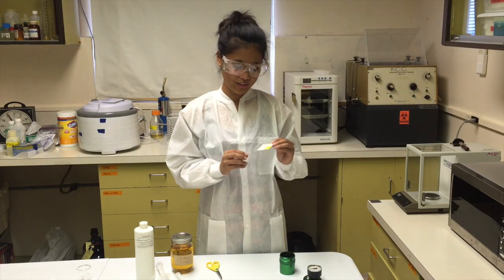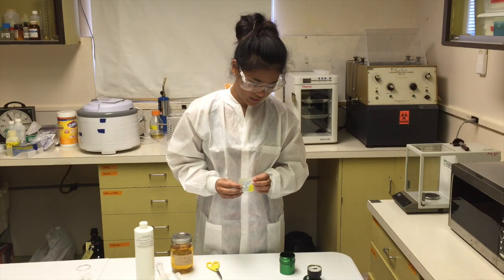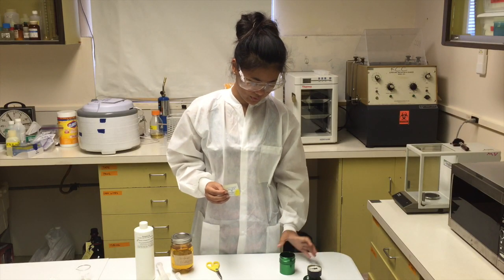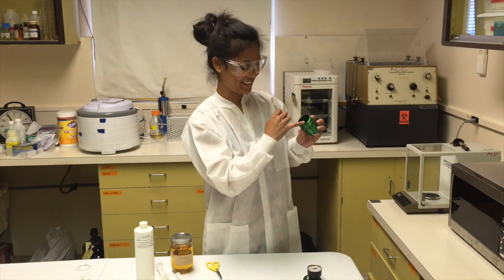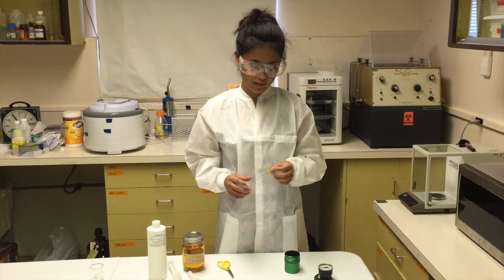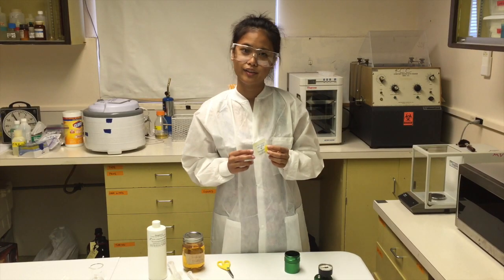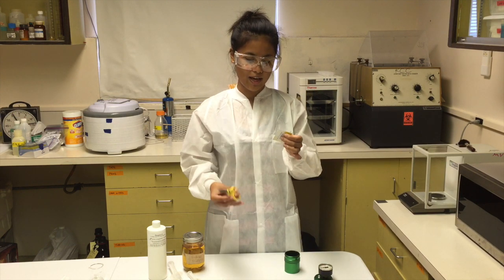First off, we're going to use reagent A calcium hydride. We're going to use two packets and put it in the tiny hole of the Sandy Break kit. In order to get the reagent A in the hole nicely, cut the packet at a diagonal angle.